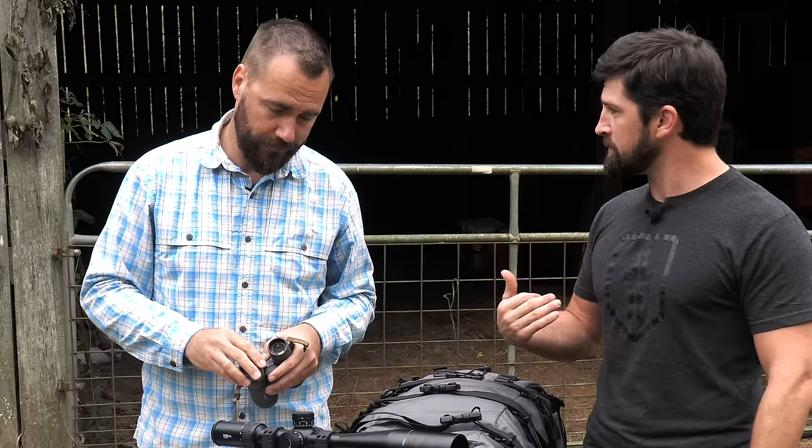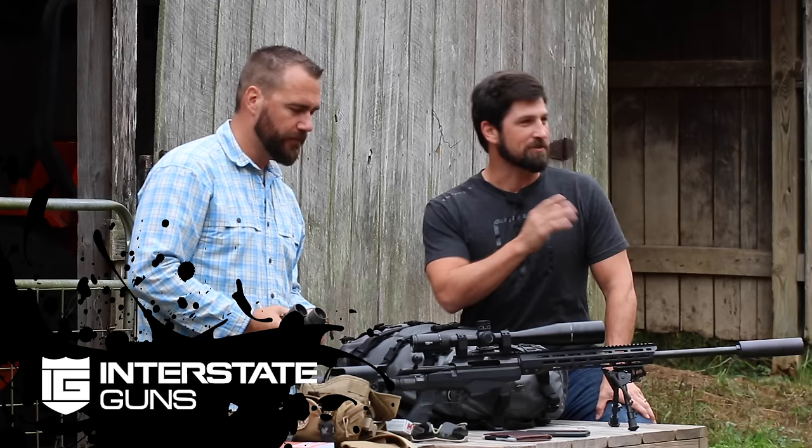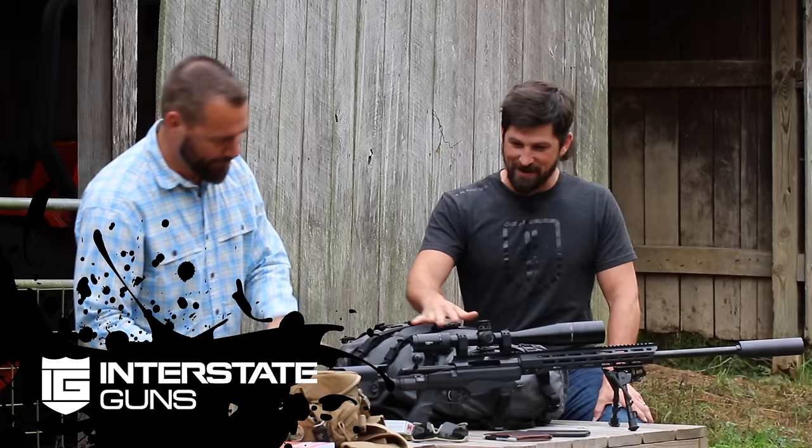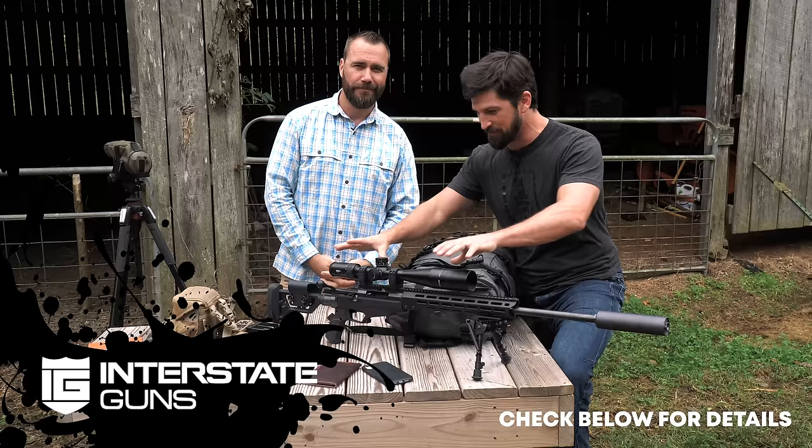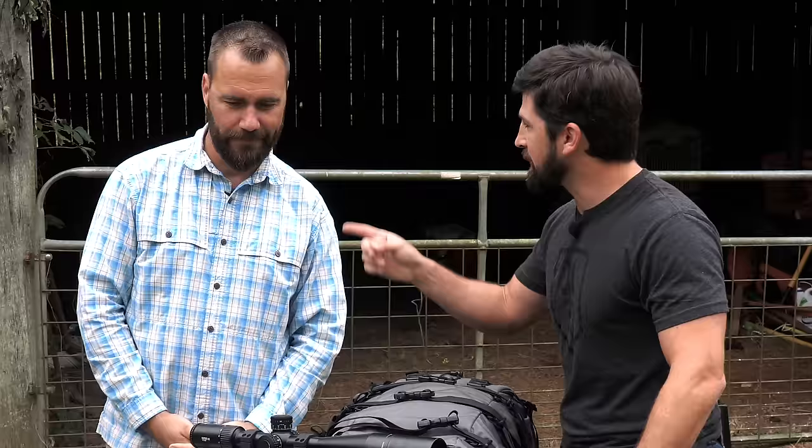When it comes to accessories, stop and really think about what you're getting. Don't race out and buy all the fancy equipment. When it comes to shooting long range, you need to know what's happening to the bullet after it leaves your rifle. Your rifle, your scope, your ammo is what matters — everything you do or fail to do is what's going to make you hit or miss.